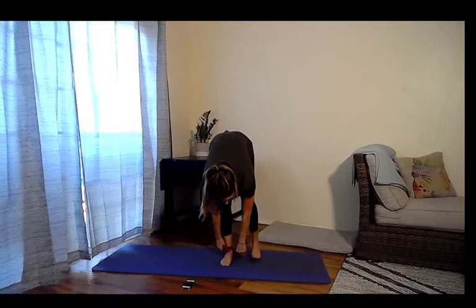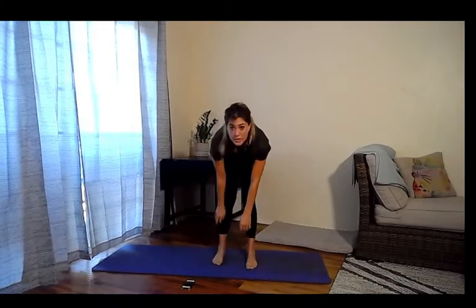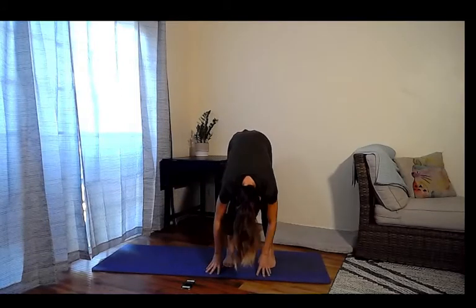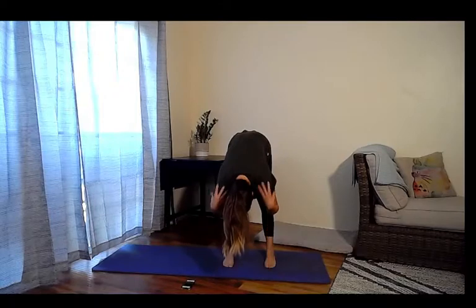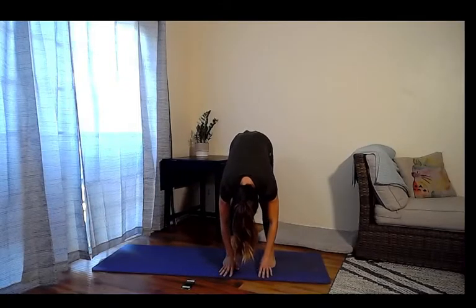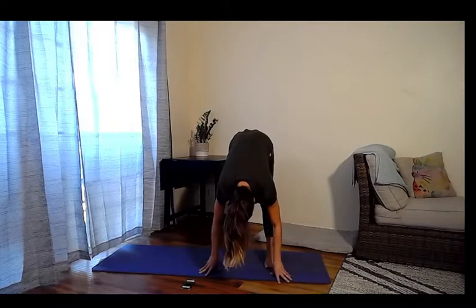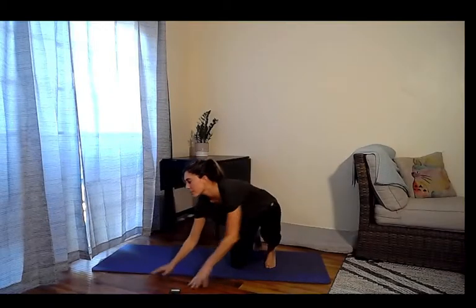Take the band off and go into a lovely forward fold stretch. Open the hips a little wider, let the head drop down, relax the shoulders — take an inhale and an exhale. Then we're going to come down to the right elbow to extend for a side plank.